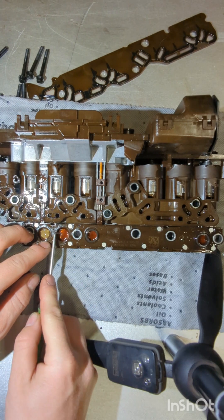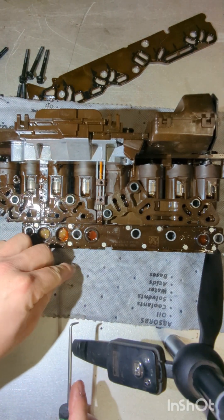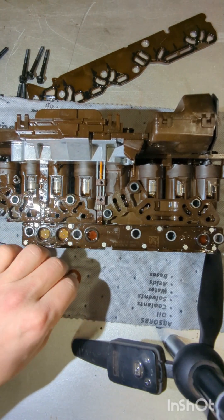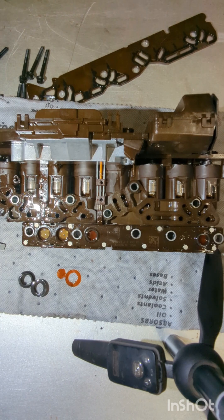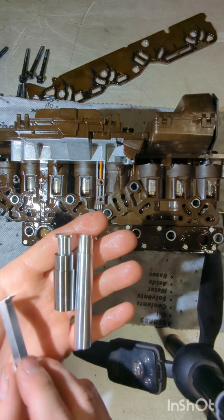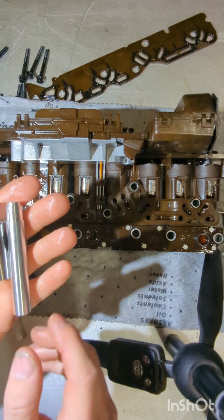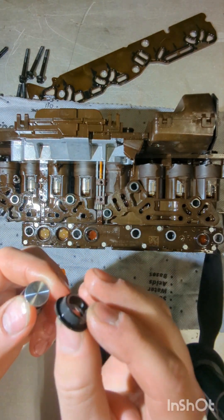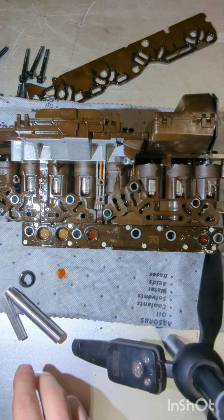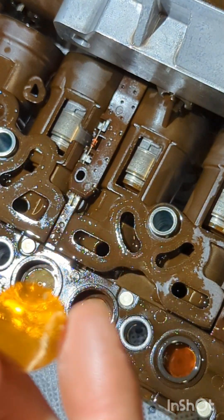That causes all kinds of erratic shift problems because the torn membrane gets caught in the switch or fluid pressure doesn't happen as it should. We're going to use this kit made by SunX to install new seals. The kit comes with three different tools — one to get the switch membrane tucked in underneath, and another for loading up these seals in order to get that lip back underneath in the Tecum.